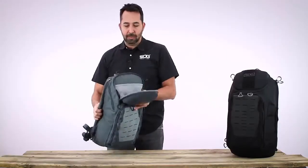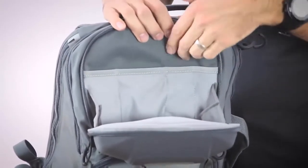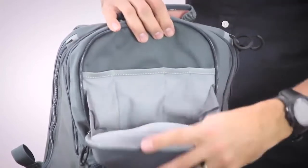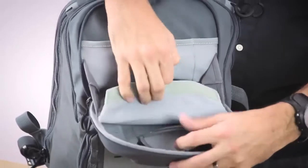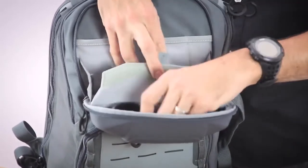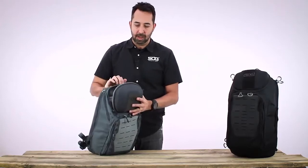On the inside of the top pouch there is storage for pens, pencils, a flashlight, or maybe a multi-tool. On the inside of the top flap there is a velcro access padded storage compartment which is good for storing sunglasses, cameras, or a cell phone — things you need access to that you don't want to get damaged while carrying the pack.